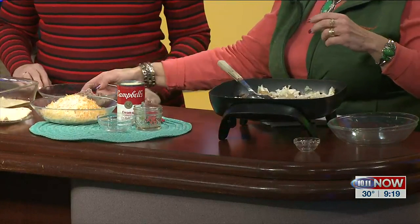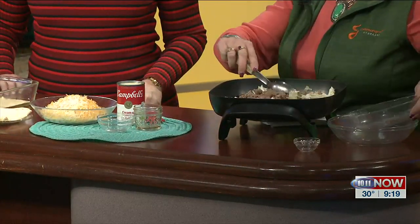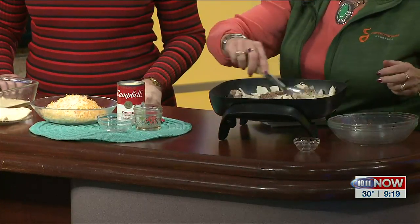Then you'll want to add some ground beef. I usually cook my ground beef ahead of time — I brown it in the microwave and kind of drain any juices or grease off.